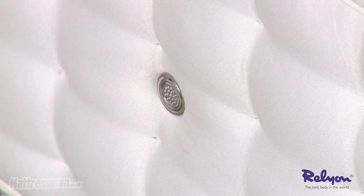This mattress comes with a five year guarantee. I hope you found my review helpful and thank you for watching.